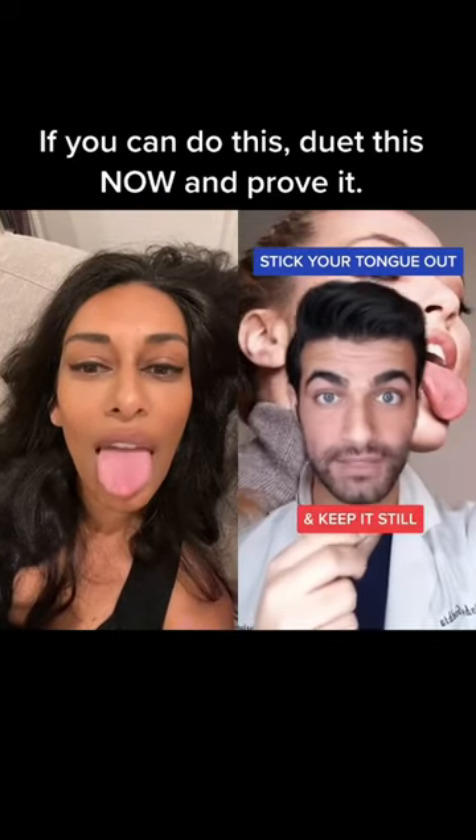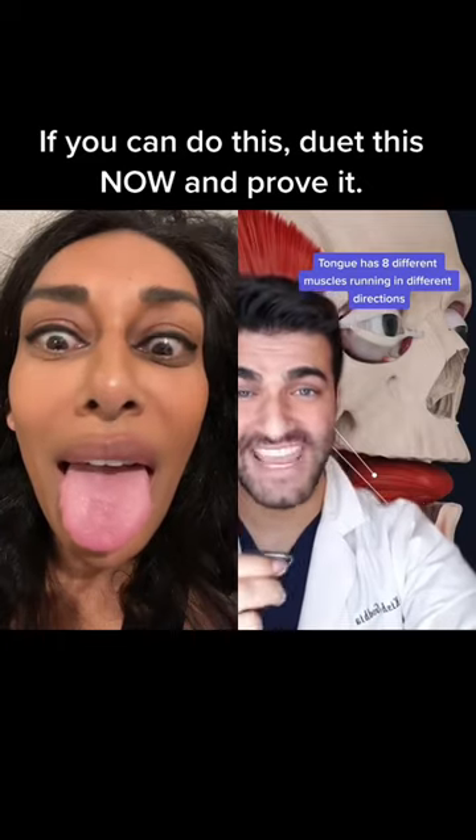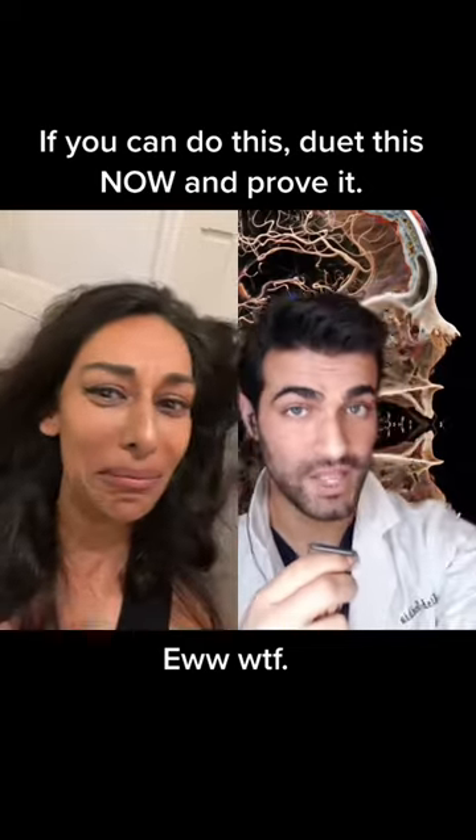If you can stick your tongue out and keep it completely still, then do this, because not many people can. The tongue is made up of eight different muscles running in all different directions within your tongue. The tongue is controlled by two different branches of the nervous system. One is the voluntary...